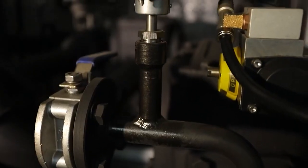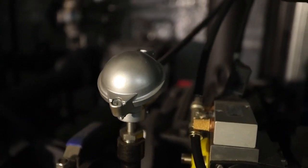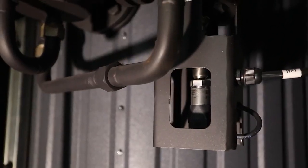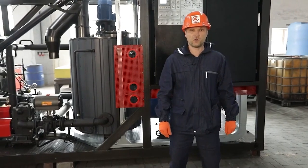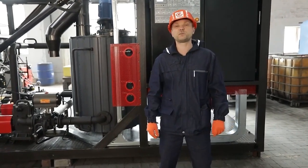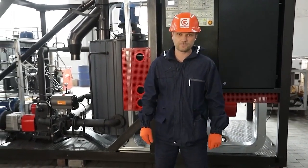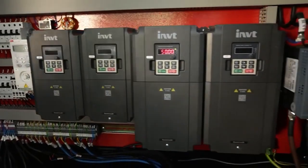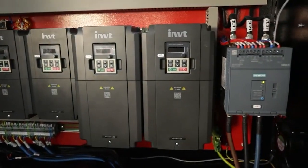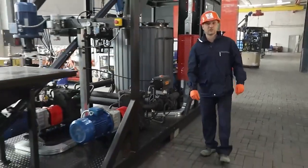The remaining modes are auxiliary service modes. The system includes a number of pressure and temperature sensors. The system provides a number of emergency response algorithms when the set values are exceeded, including an emergency stop or a stop with completion of the process depending on the type of accident. Thus, the system ensures long-term and safe operation of the equipment.